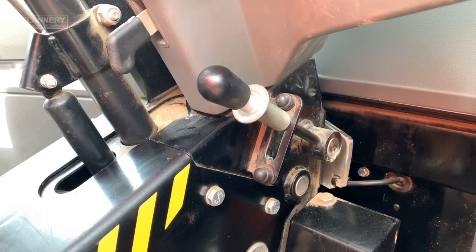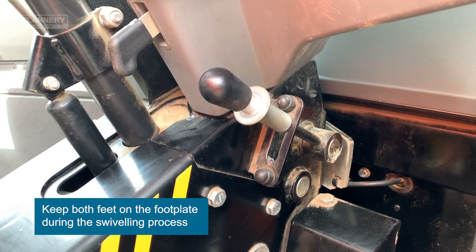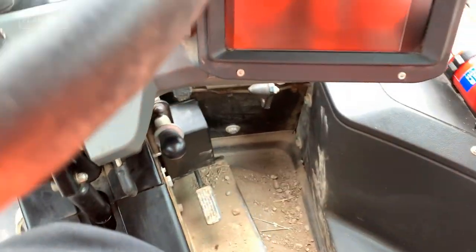With your feet firmly on the top rail platform, pull the collar and release the lever. Pull the toggle, push the lever down and let go.